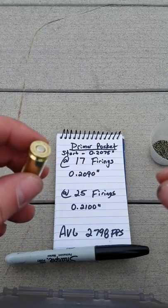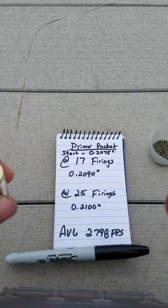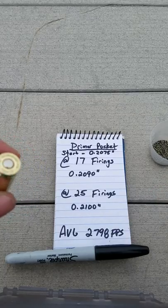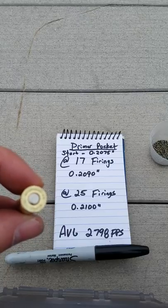I wouldn't expect great things anywhere past at least 17 firings with a medium to hot load. If you go over pressure, I don't think you're going to get much more than maybe 10 or 12 firings on the brass.